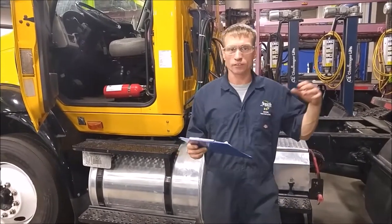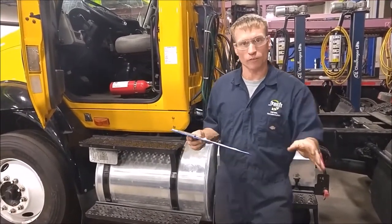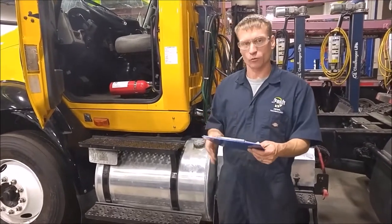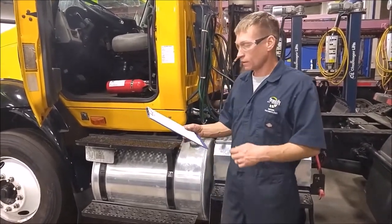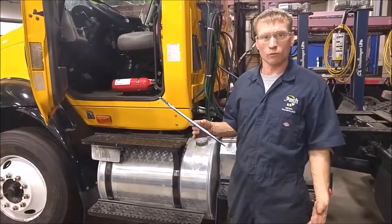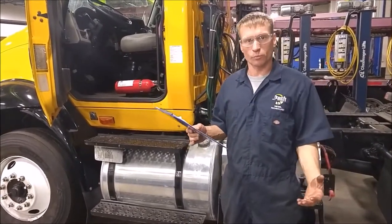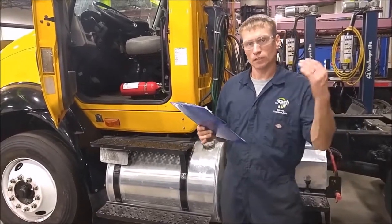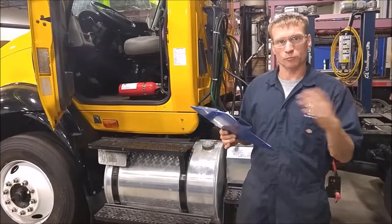Once it does that, we're going to listen for the governor cutout, which is going to be that explosion of air. That should be around 125 to 135 PSI. Once we reach that, while the engine is still running, we're going to drain one of the air tanks to lower the pressure, in order to look for governor cut-in and start building air pressure back into the system.